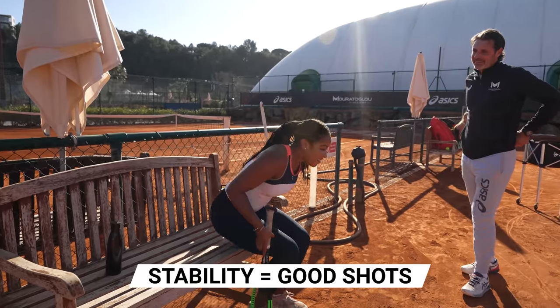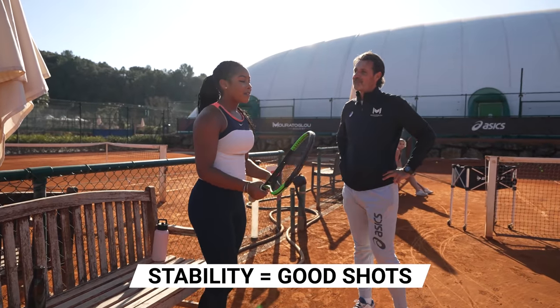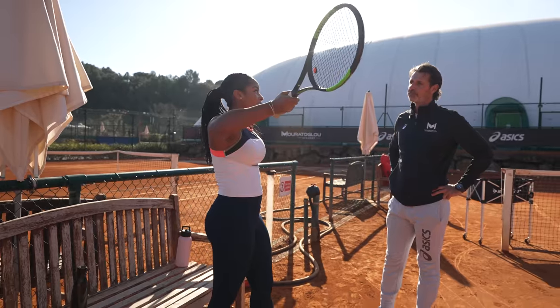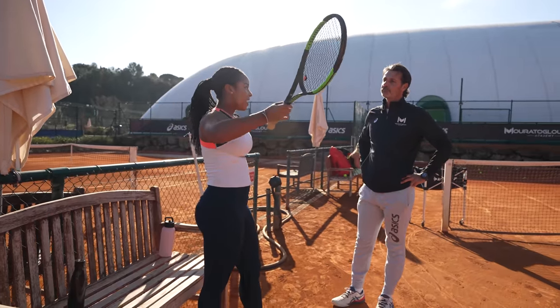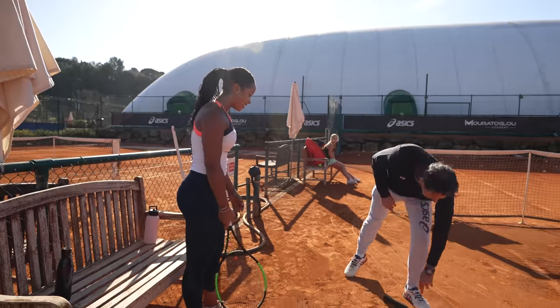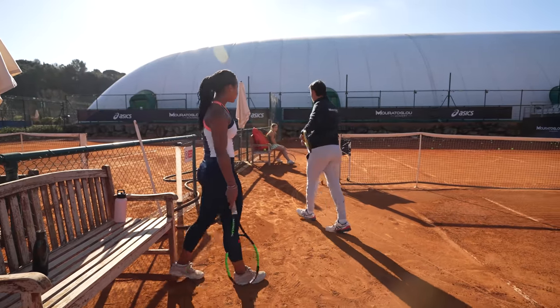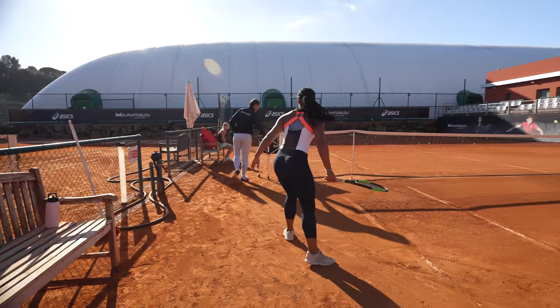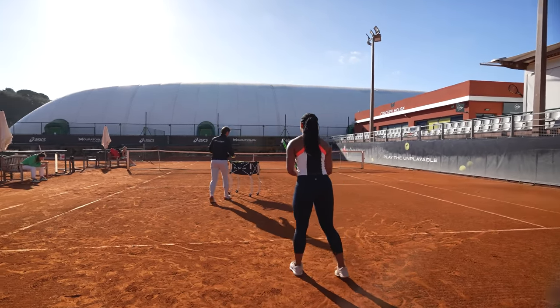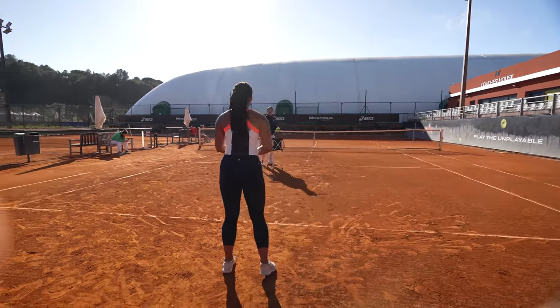On my forehand, when I have a contact point here I'm comfortable and I hit a good ball, but as soon as it's higher I miss. Perfect, we'll work on it — we do it further away. Without waiting, just pick up the balls. I'm going to feed you some balls over the shoulder to see how you deal with those, and then I'll be able to tell you what to do.